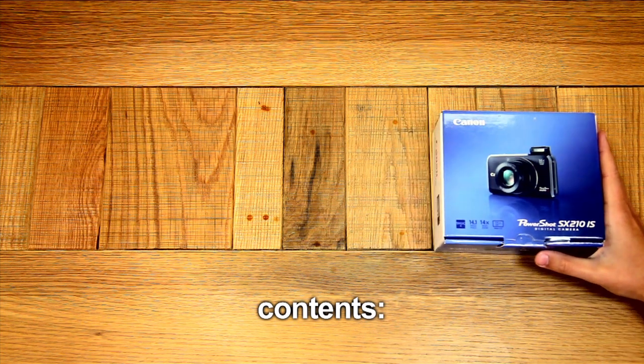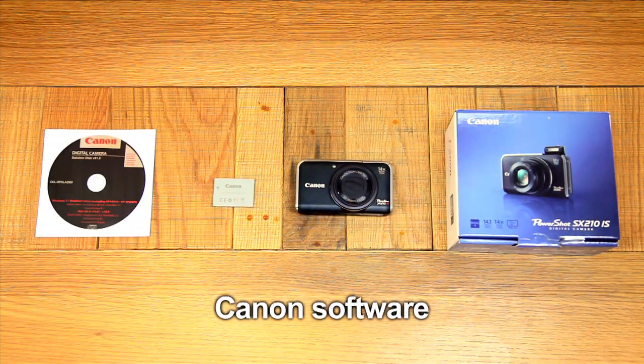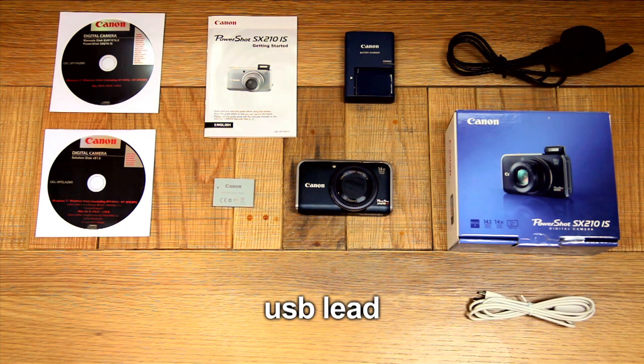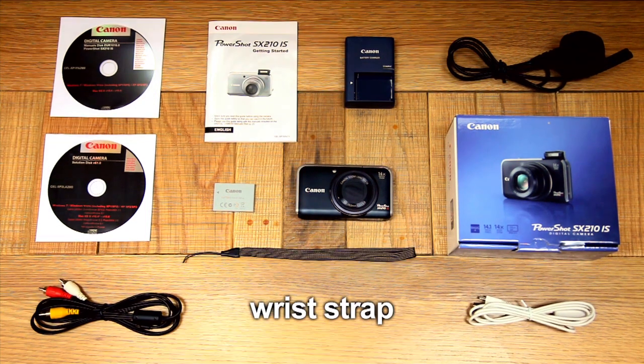Our retail SX210 box contains the camera, a lithium-ion battery, two discs containing a selection of Canon software and the user manuals, the quick start guide, the battery charger, a power cord, the USB lead, the USB to composite, and the wrist strap.